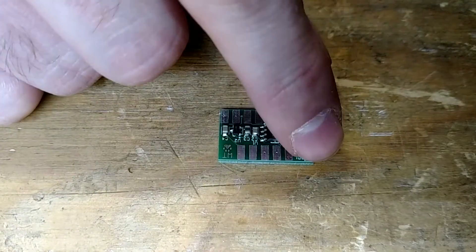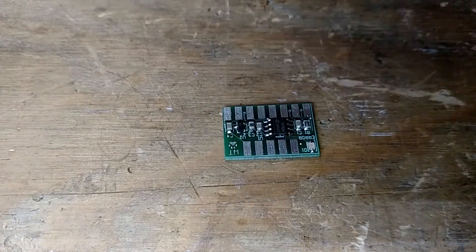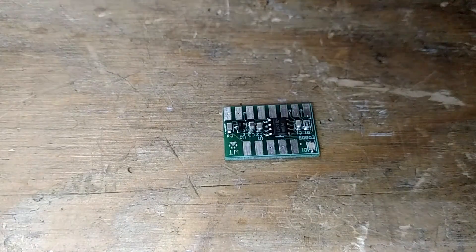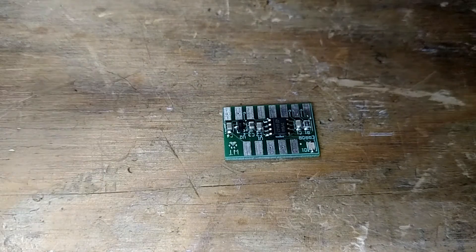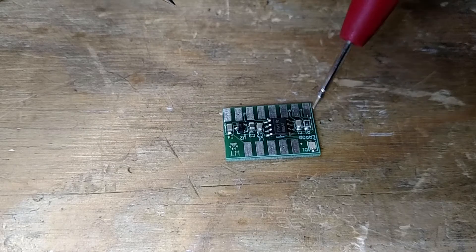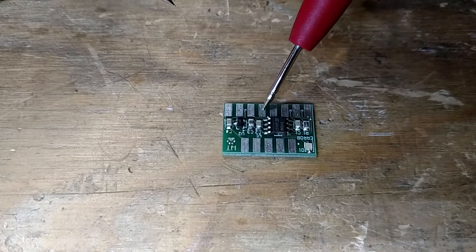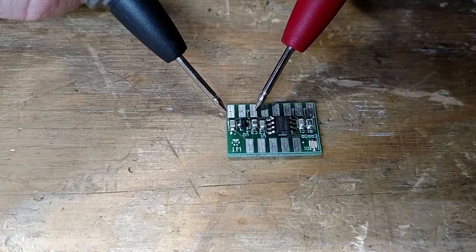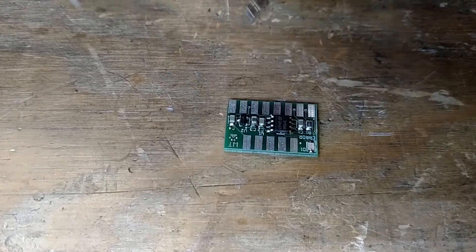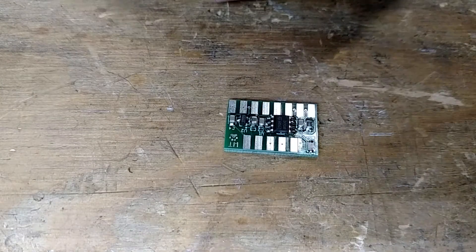We can verify that we got the LED in right by using our trusty voltmeter here — put it on continuity check. You can hear the beep. If you go over to pin 6 — the little dot here is pin 1, so one, two, three, four, five, and six — and then the end here is ground. You can see the LED lights up, so we know we got the LED in the right way. That's the quick easy check.